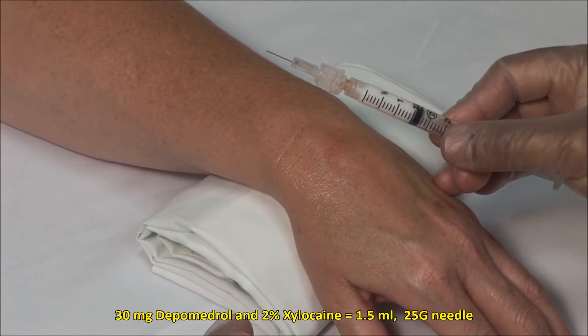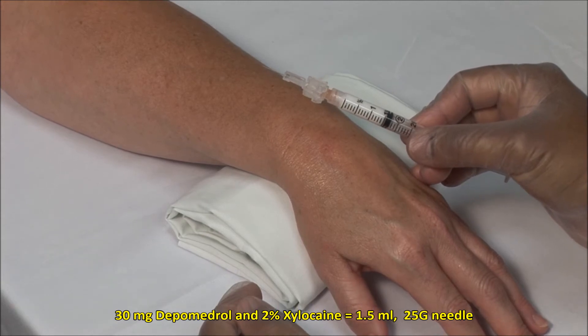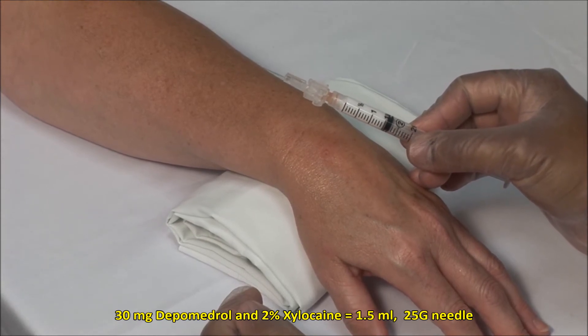Here I have a 25 gauge 5/8 inch needle and a mixture of 30 mg of depo-medrol with 2% xylocaine to a volume of 1.5 ml.